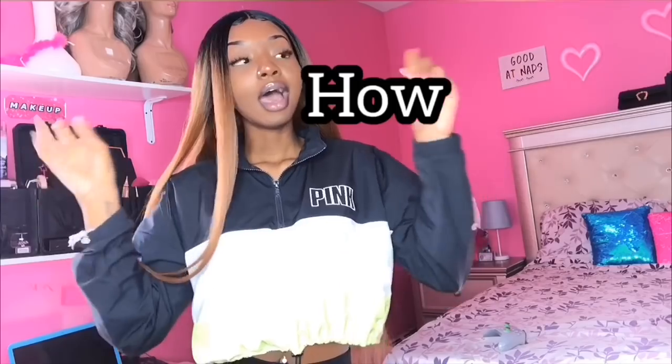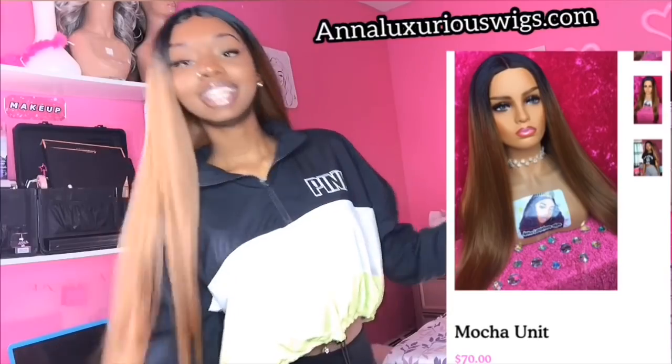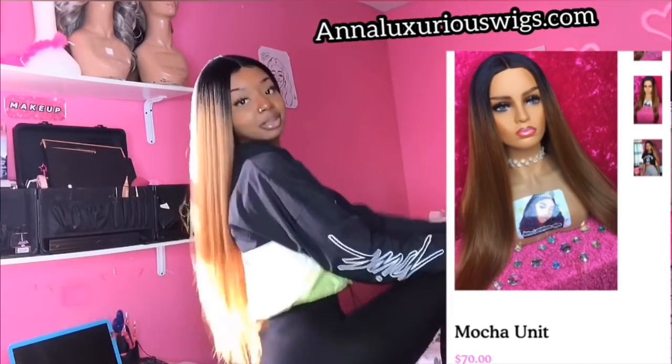Hey guys, welcome back to another video. This video is going to be about how to film on your iPhone and how to start your YouTube channel — a lot of you have been asking me about that. First and foremost, I know y'all are like, 'girl, what wig is this?' This is the Mocha unit from my wig line — go check it out, link in the description box. We're just gonna get straight into setting up a YouTube channel.